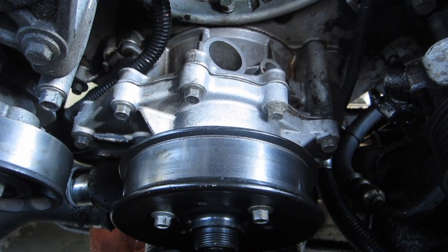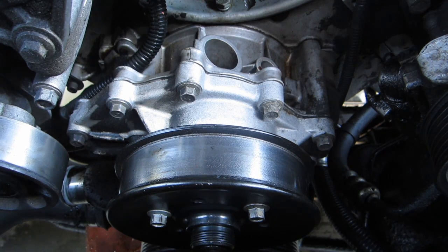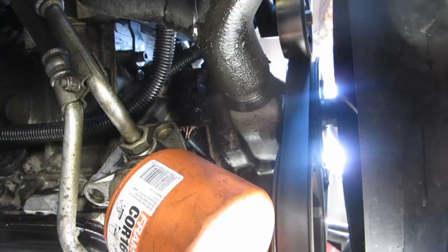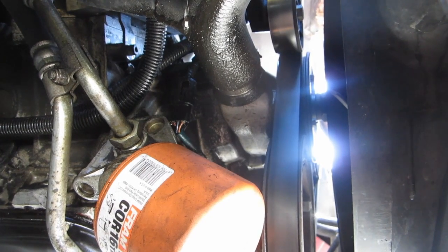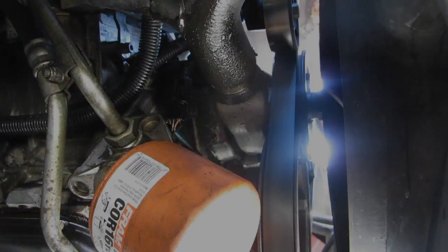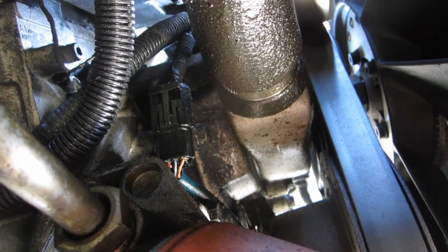While it's not common, the water pumps on the Rover V8 engines can break or fail, and when it does, you'll be on the fast track for overheating. If you know anything about these engines, overheating them is the absolute worst possible thing that you can do. So if you ever think your water pump might be going out, it's probably a good idea to replace it.